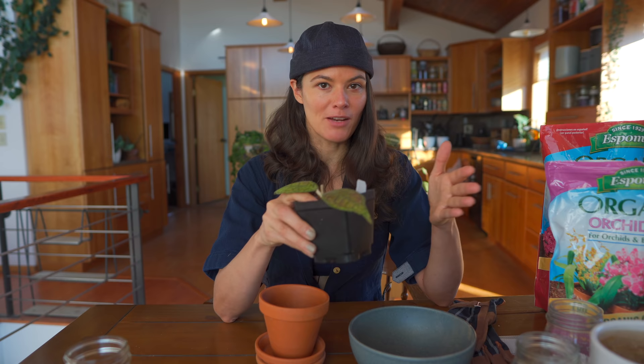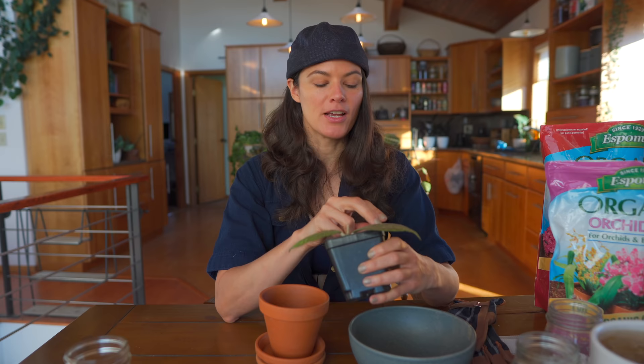I'm trying not to collect too many plants in this transition period between Brooklyn and the Finger Lakes. However, it's hard to say no when somebody offers you something, and it's also not something that has to travel too far.